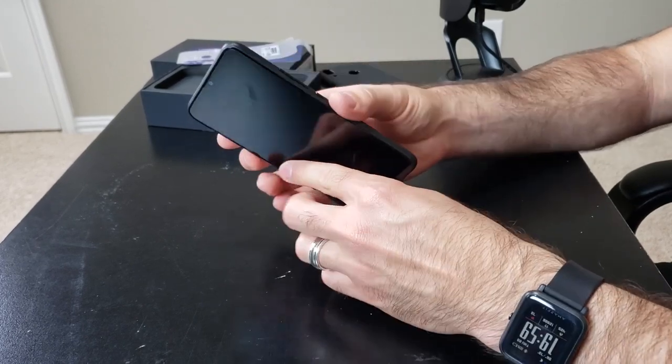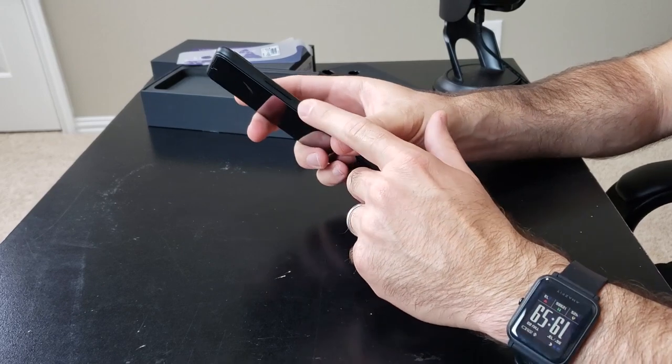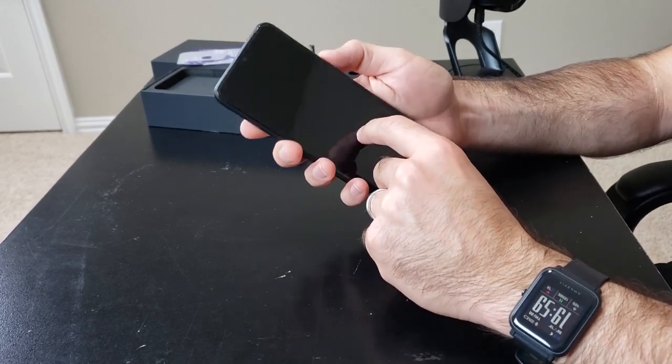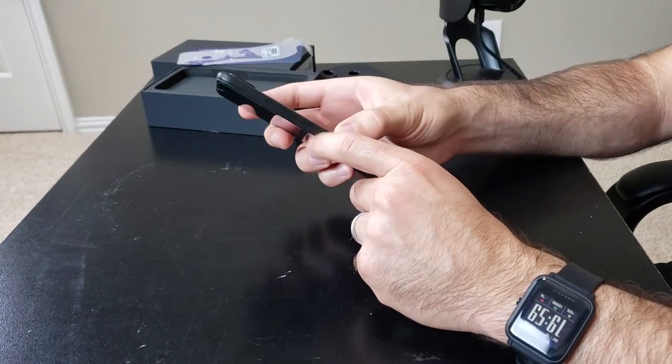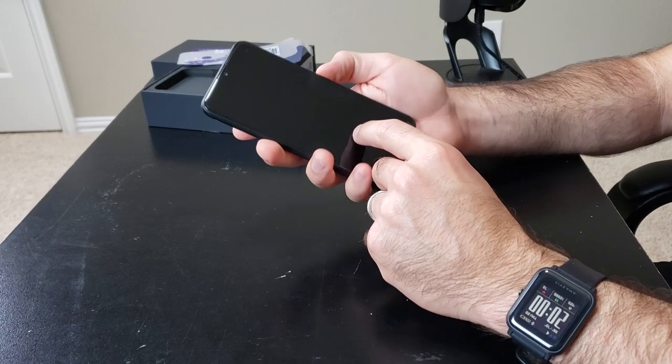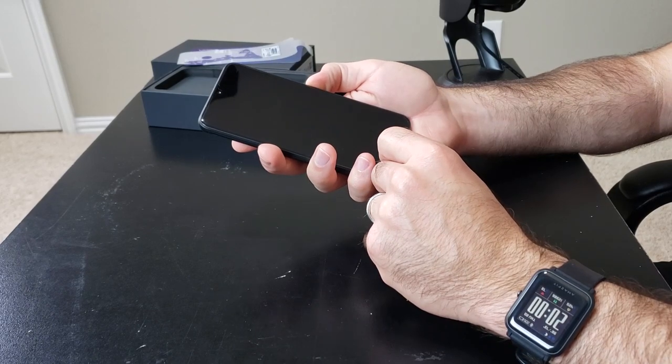On the right side of the phone you have the power button and the volume rocker. No difference in textures, but there's a nice little spacing there so you should be able to identify the power button pretty easily. I'm going to fire that up while we're looking at the rest of the phone.